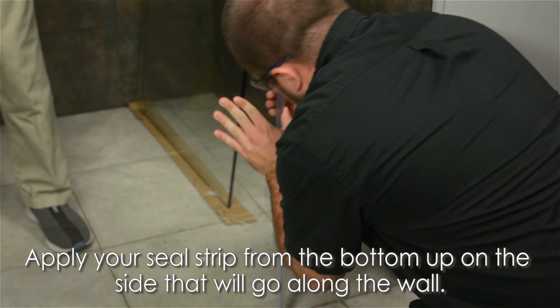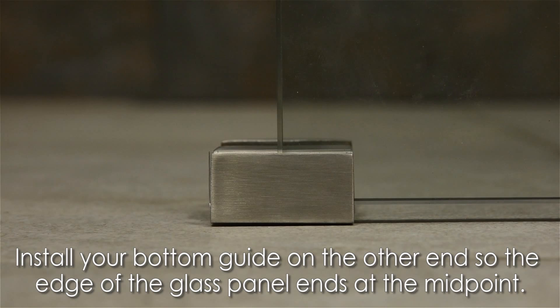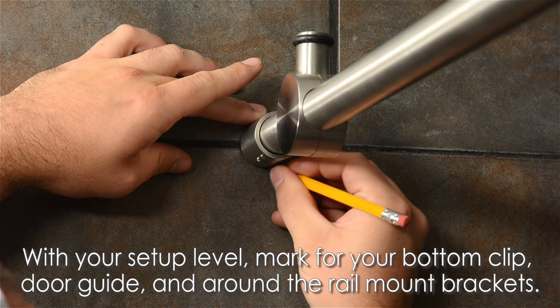Apply your seal strip from the bottom up on the side that will go along the wall. This can be either side depending on your means of installation. Next, grab your fixed panel bottom clip and place it approximately 3 inches from the wall underneath the glass panel. Then install your bottom guide on the other end of the panel so that the edge of your glass panel ends at the midpoint of the guide. Hold your setup level and mark for your bottom clip, your door guide, and the circumference of your structural rail mount brackets.